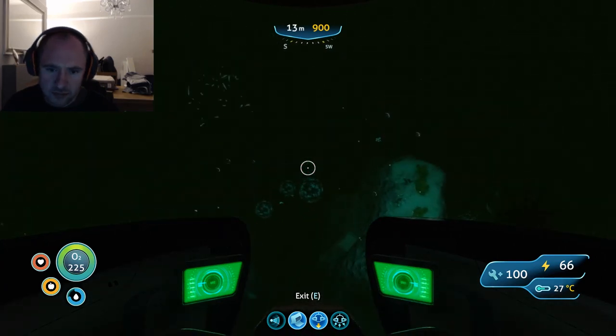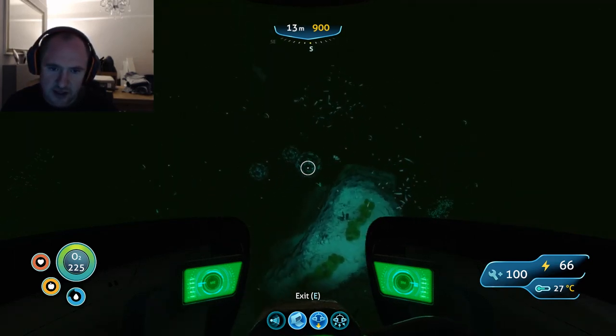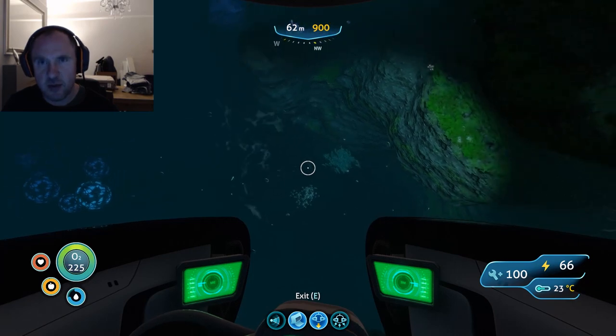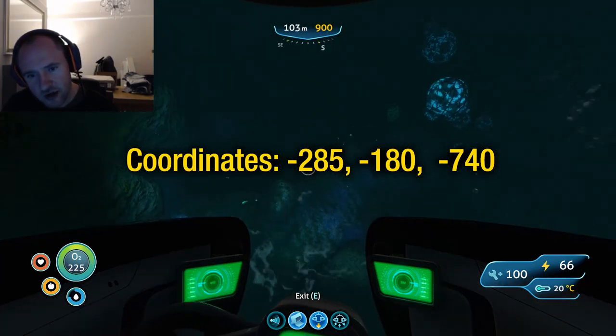If you're struggling — like I said, I'm only 13 meters up — you can sort of see the entrance to the grand reef, which is a good indicator. I'll display the coordinates for you now, and then we want to venture right down.